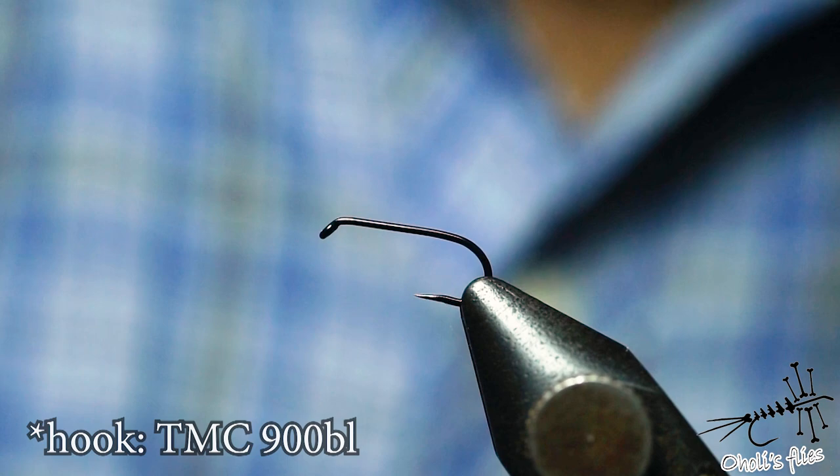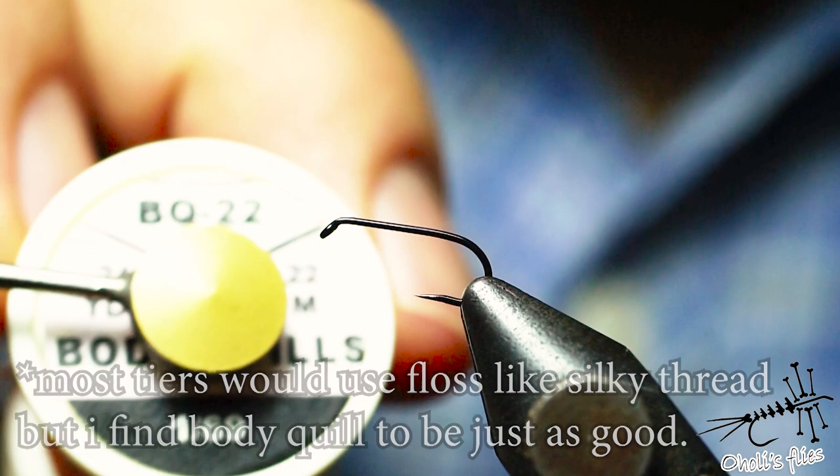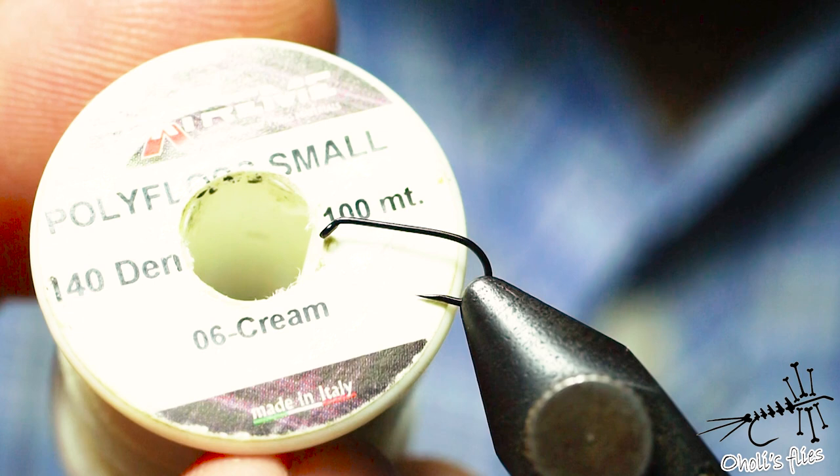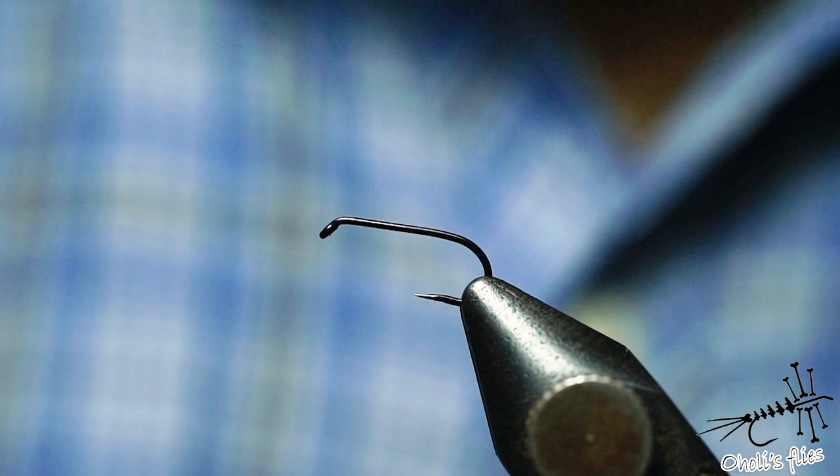For the start we are going to use body quill by Hends, it's BQ22 as you can see — that's going to be our basic body material. For the ribbing part it's cream small poly floss by Textreme, and the tailing material is going to be one of the best coq de leons.